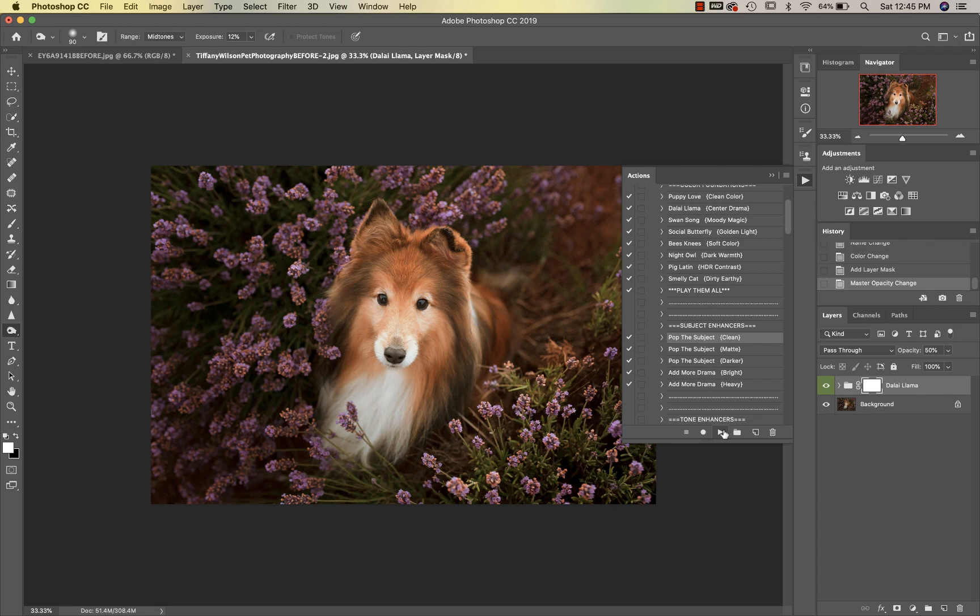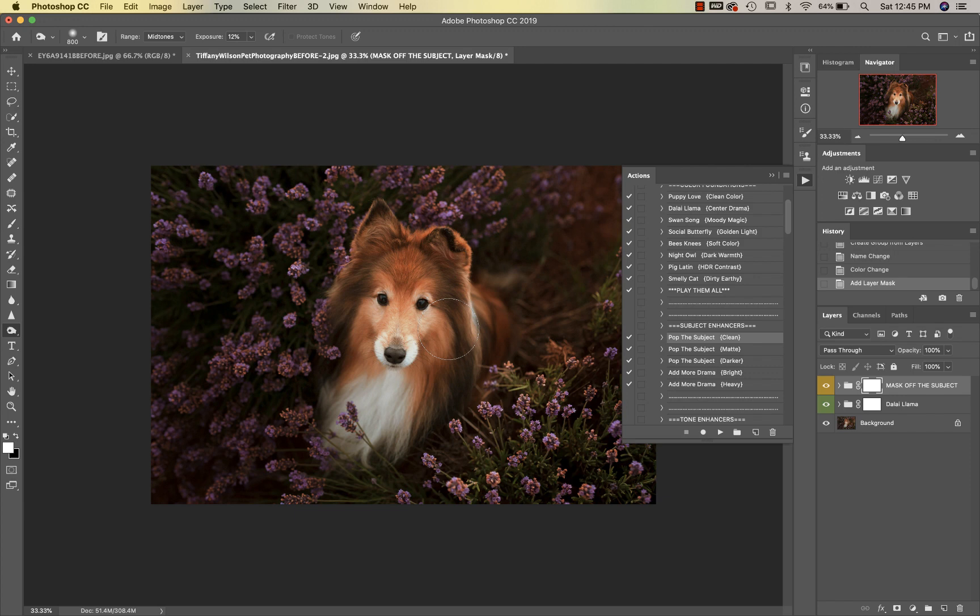We're going to go into our subject enhancers and I'm going to use Pop the Subject Clean. This is just going to make your subject pop off of the background, so you want to switch to a black brush at 100% and make sure you're masking this off of your subject.